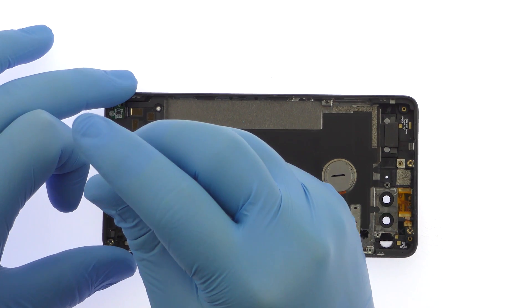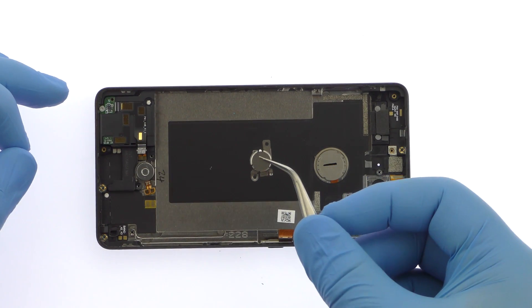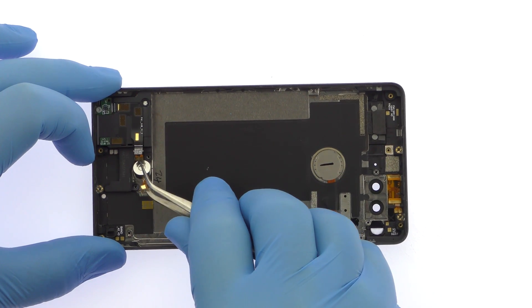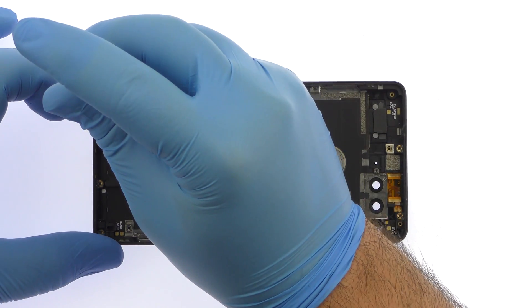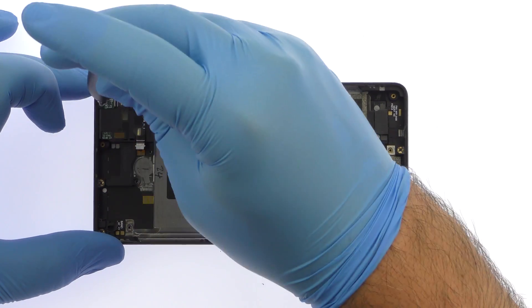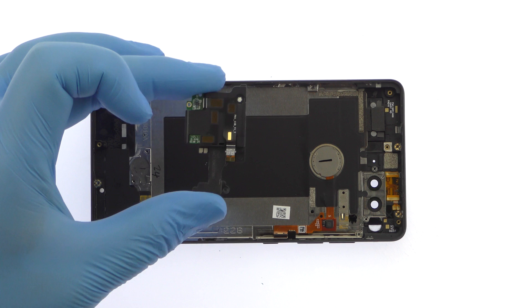Remove the Phillips screw and then decap the vibrator. Remove the following Phillips screw. Easily extricate the sprawling loudspeaker and accompanying contact cable.